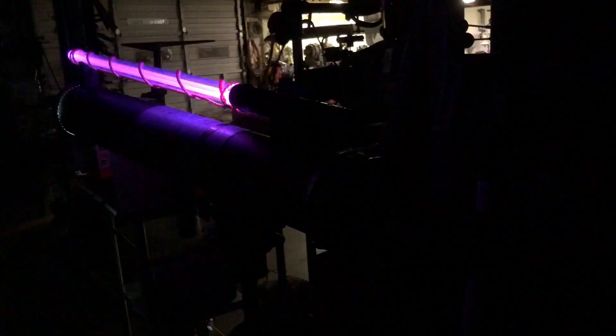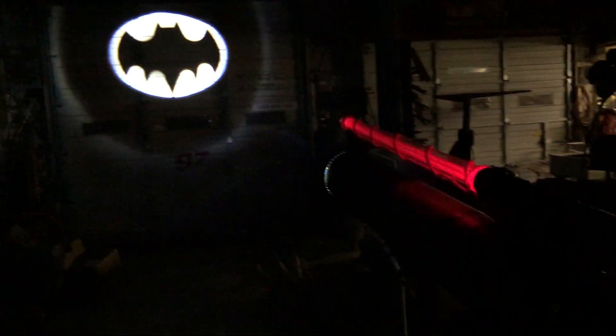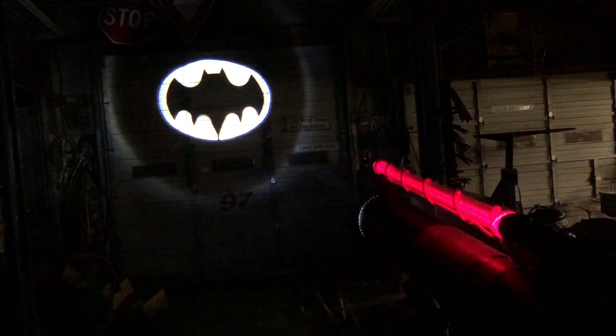Okay, here's a little follow-up video. We've got all the lights going, flashing different colors, and I went ahead and turned the lights off in the shop — at least this portion of the shop — so you can see how this thing works.